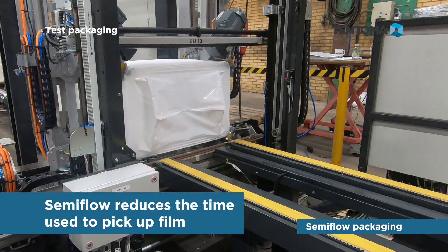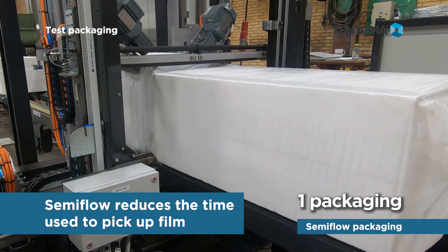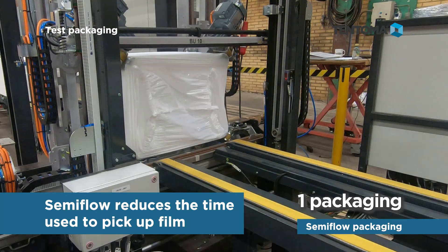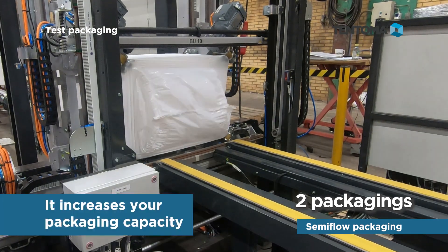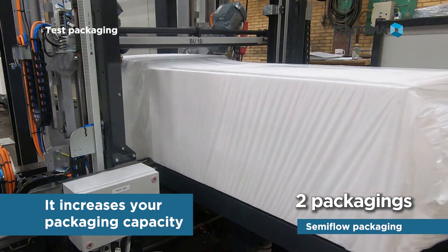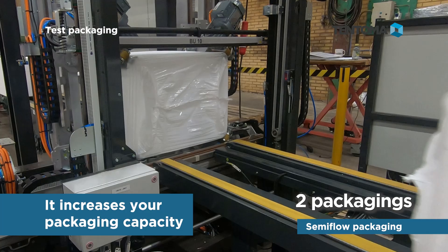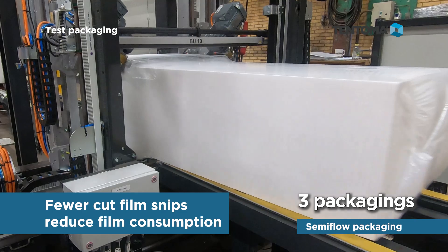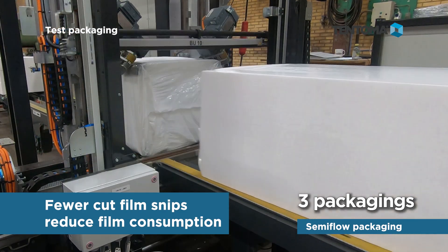Semiflow packaging reduces the time to pick up film, and this increases your packaging capacity. Moreover, fewer cut film snips reduce film consumption.